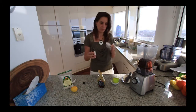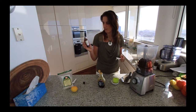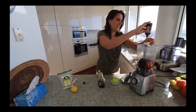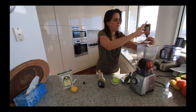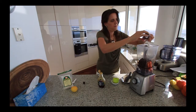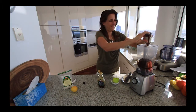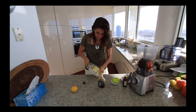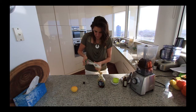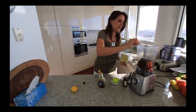Then one tablespoon of pure vanilla extract — this is the alcohol-free version — so one tablespoon which is about 20 ml. And then one teaspoon of Celtic sea salt; I've got the coarse grain sea salt, so one teaspoon goes in.